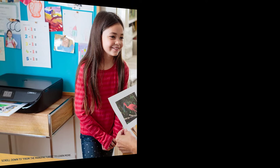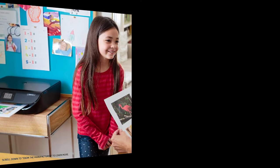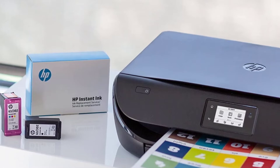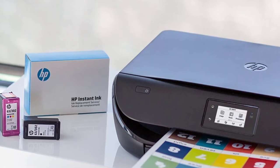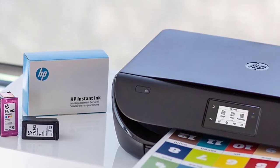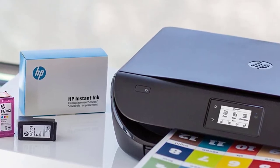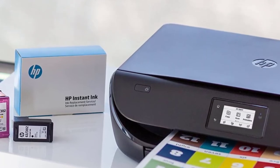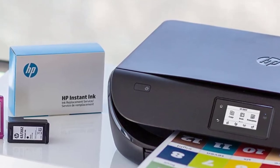The HP Envy 4520 has printing speeds of 9.5 ppm and 6.8 ppm for black and color respectively, as well as draft speeds of 20 ppm black and 16 ppm color. Therefore, it generates beautiful greeting cards and invites in a relatively quick time. HP Instant Ink replacement service helps you save 50% on ink replacement because you only pay for pages printed through HP Instant Ink. You can also reorder original HP 63 ink cartridges if you run out of ink.